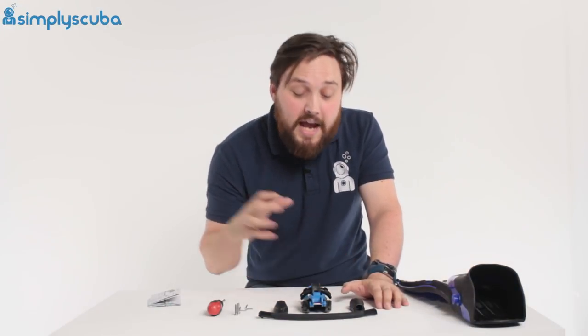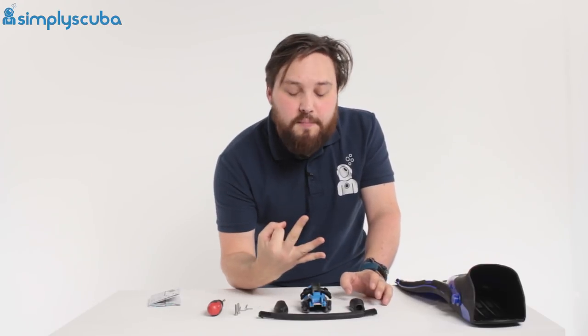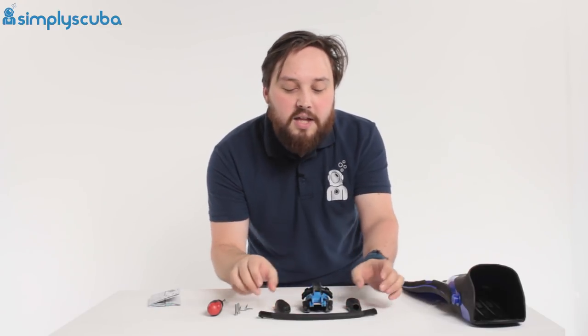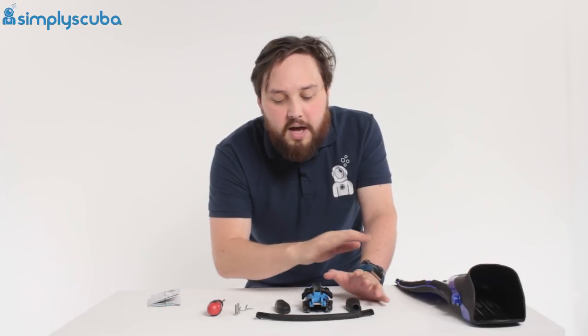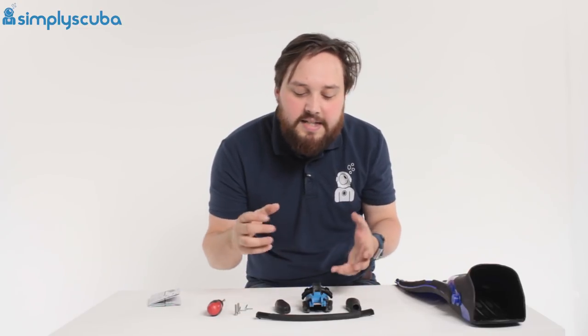Let's take a look at how to assemble your fin clip. The fin clip comes in three different parts: you've got the main heel section, then you have the actual attachment points onto the fin, and then you have your bungee heel straps. The assembly procedure is exactly the same if you've got a longer heel strap, but it can be a little bit fiddly and take some time to get them exactly perfect.